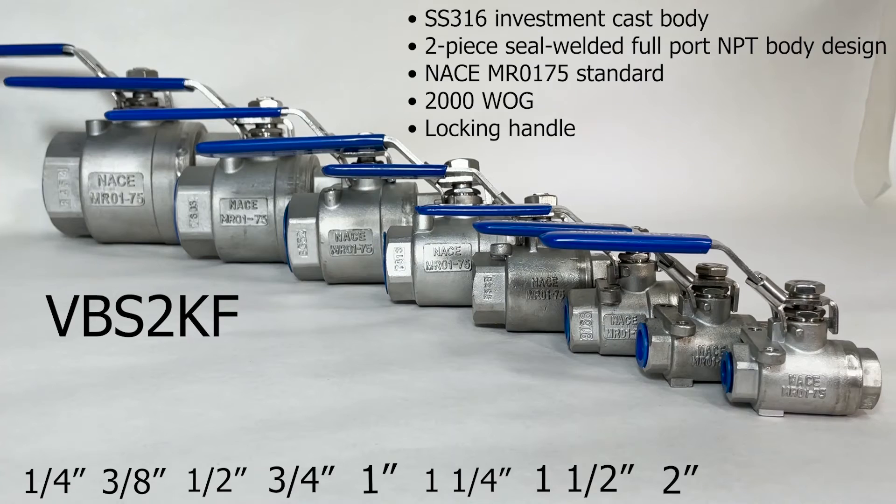The VBC2KF, high-pressure stainless steel full-port ball valve, 2000 PSI, has a stainless steel 316 investment cast body, a two-piece seal-welded full-port body design, a locking handle, and it meets the NACE MR0175 standard.